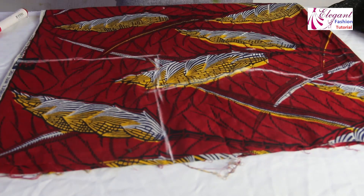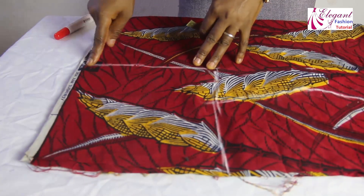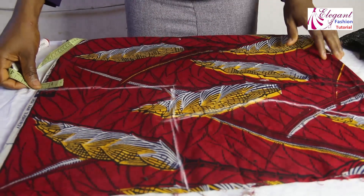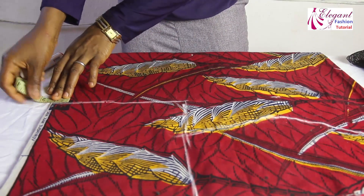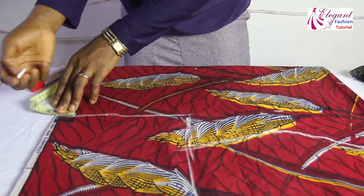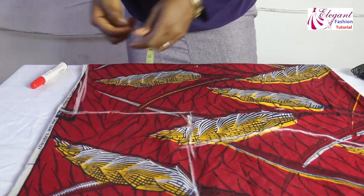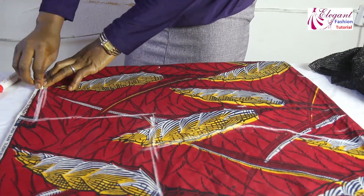Now the shoulder — I've already mapped out the shoulder. I will remove from the front side; I am cutting 2 of them together. I'll remove a 1-inch shoulder slant here and join it with this side.